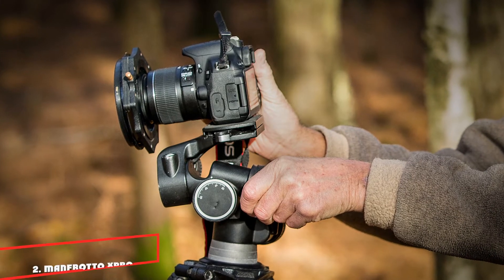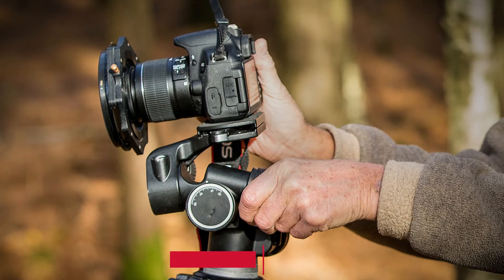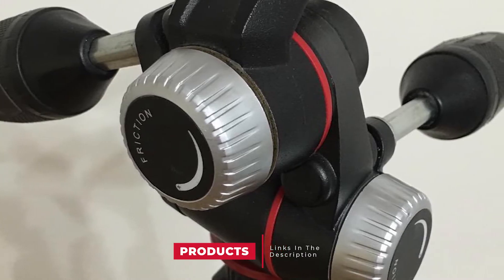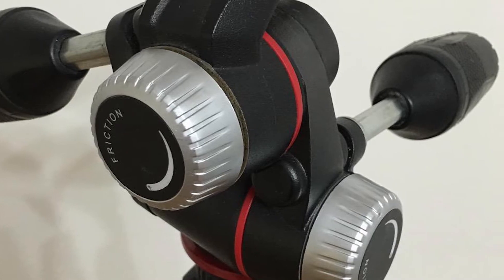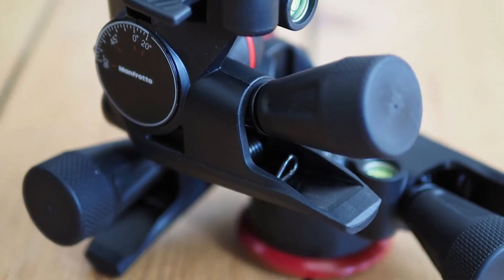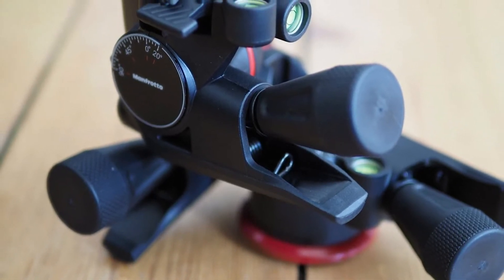Moving on to number two, the Manfrotto Xpro Three-Way Geared Head. We are thoroughly impressed with Manfrotto's Xpro magnesium ball head and Xpro three-way aluminum head. This Xpro geared head is from the same product line but has a relatively lightweight construction based on high-grade plastics. It is significantly lighter than the Manfrotto 410 Junior and less than half the weight of the 405 geared head.